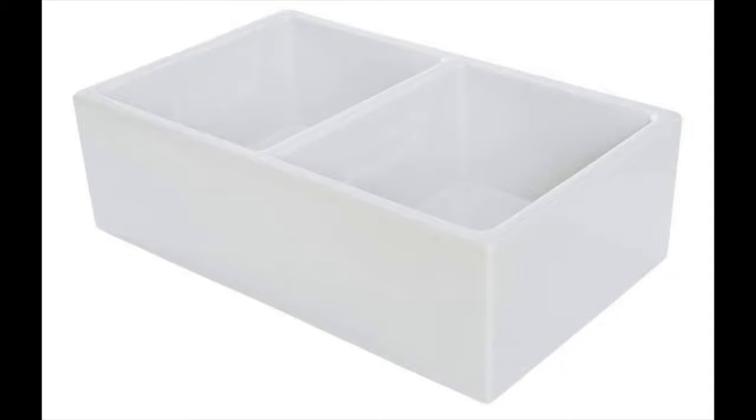Coming in at number 9, the Double Bowl Farmhouse Apron Front Fire Clay Kitchen Sink by Barcano. The kitchen is not only the place where meals are prepped but also where meals are shared, so your kitchen should have a little bit of class and style. This sink is wide and deep with dimensions of 32.5 x 20 x 10 inches and comes with two bowls, giving you plenty of room to clean dishes after a hearty meal. Made from fire clay, the sink is built to last and comes in two classic styles: smooth or fluted. Ensure you have proper measurements before ordering, as fire clay is a natural material and delivered sink size may vary. Installation is by undermount.